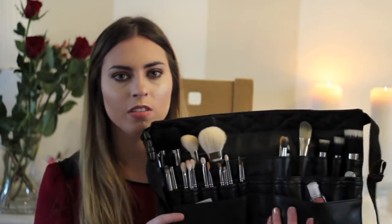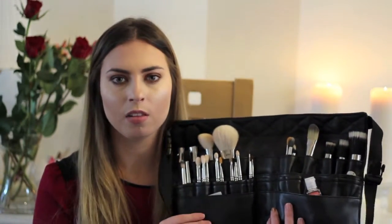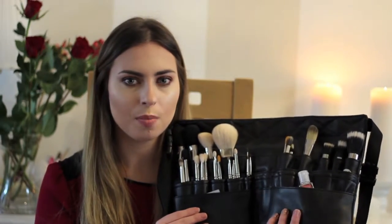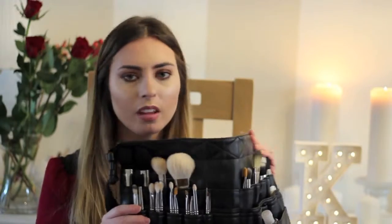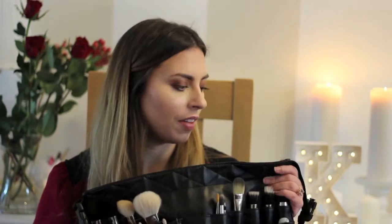Before getting into the brushes individually, I thought I'd talk a little bit about the belt itself. I believe you can pick this up in a MAC Pro store. This is what the brush belt looks like — it's very comfortable. I've had it on for like nine hours straight and it's never given me any backache or felt really uncomfortable. The straps are showing no sign of wear; they're really nice, comfortable, good quality straps that just click in around the back.